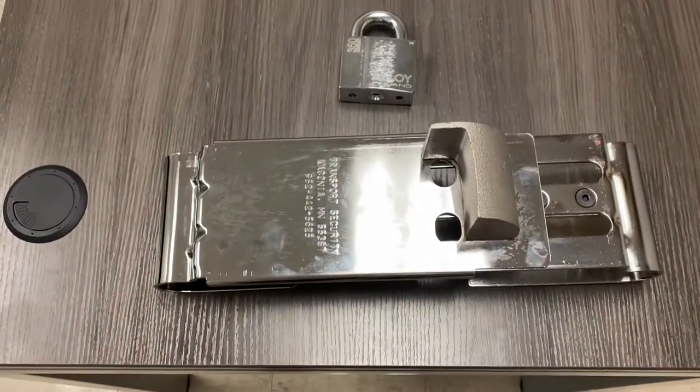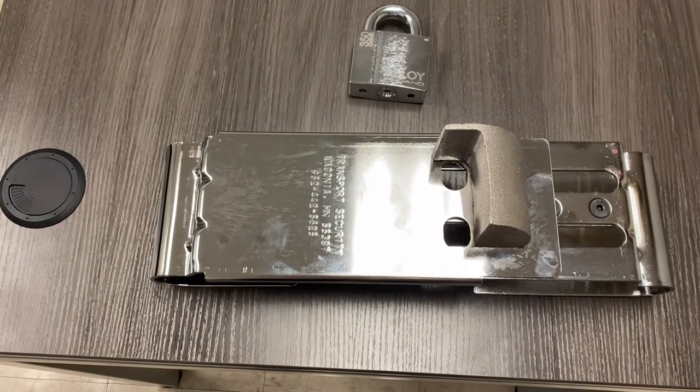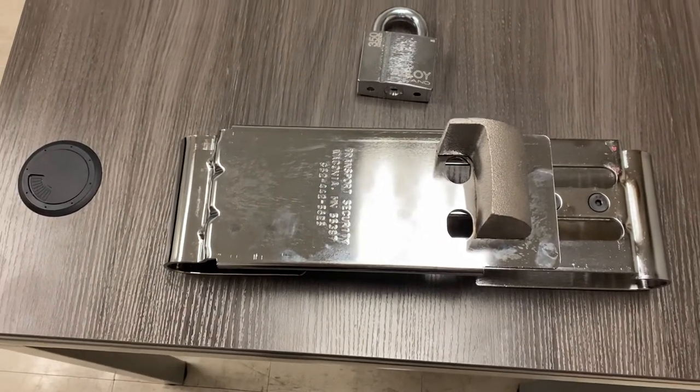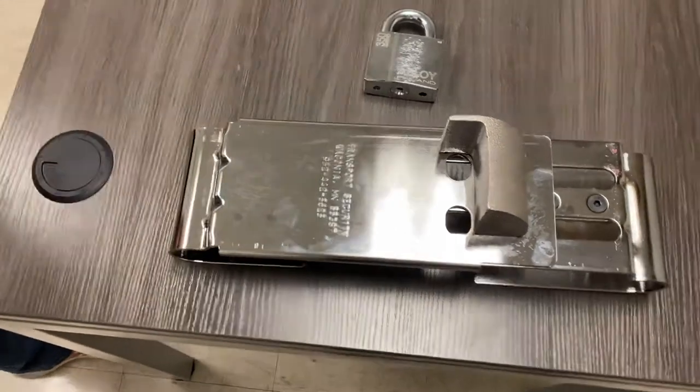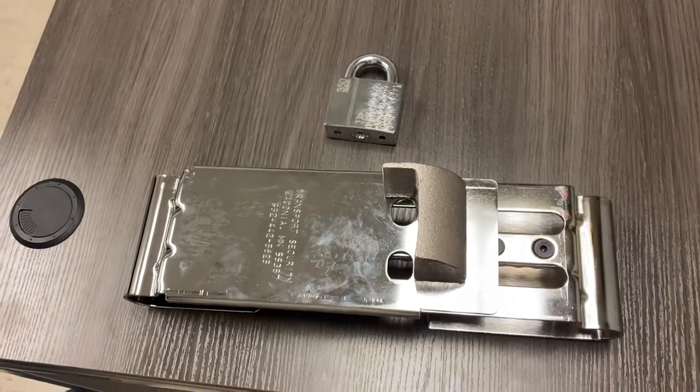We're going to walk you through how to actually get these in there. Once they're in there, they can stay in there. This is how you assemble the lock and the enforcer together.